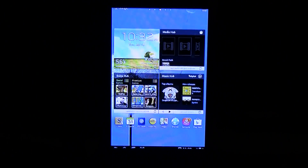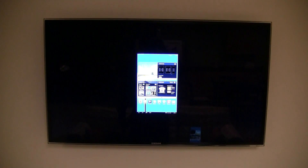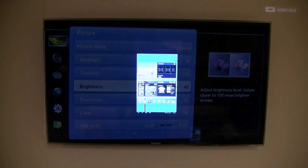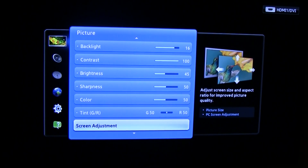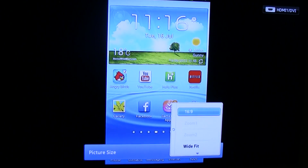Since all TVs and phones have different aspect ratios, it may be necessary to change how the image is displayed on your TV. To do this, open the settings tab on your TV, go to your picture settings, and change the aspect ratio so that your device is displayed across the entire screen.